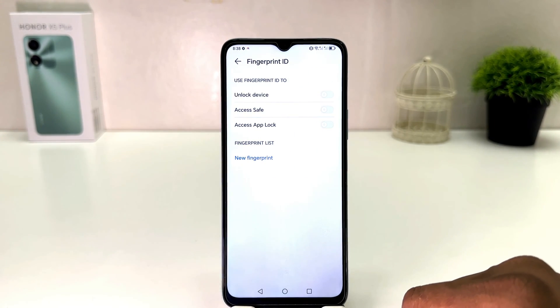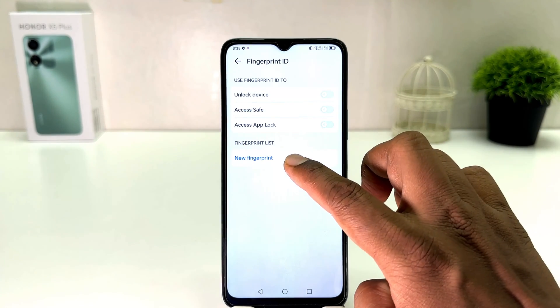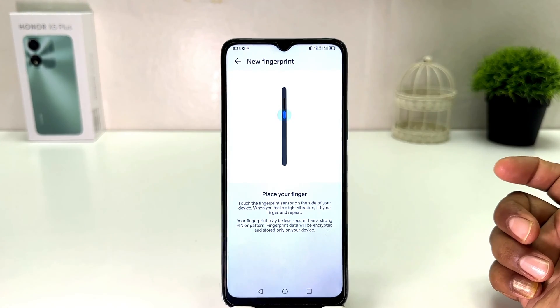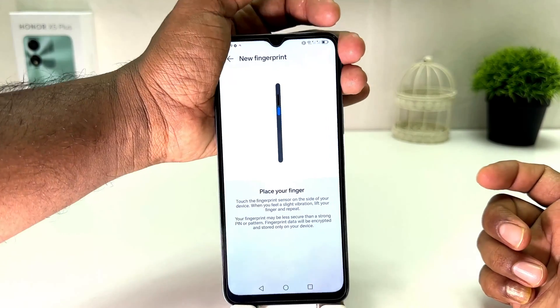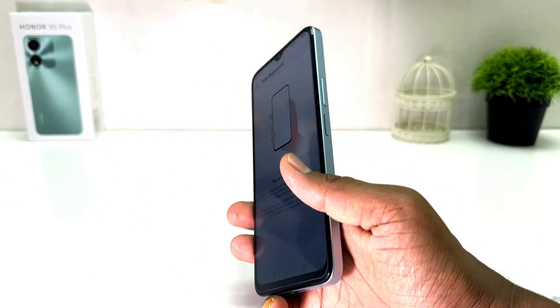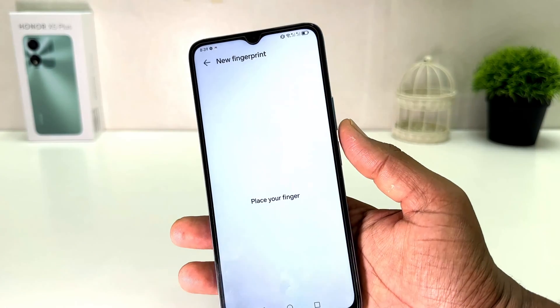Now if you decide to set up a fingerprint, you need to click here on 'New Fingerprint.' Then a screen is going to appear and you will see the Honor X5 Plus fingerprint scanner. You need to use this button.